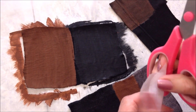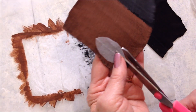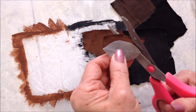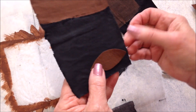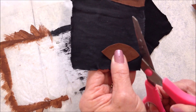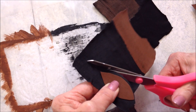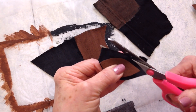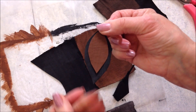After you have your faux leather made, you can cut yourself out a little pattern. I'm going to cut a brown section, and then you can place the brown section over the black and cut out a larger size.